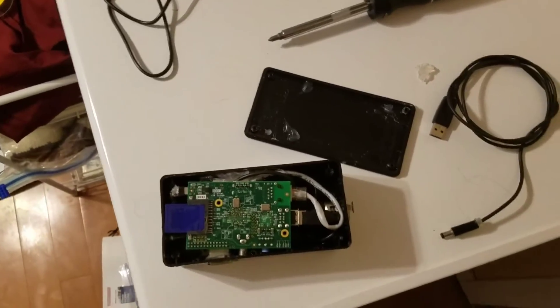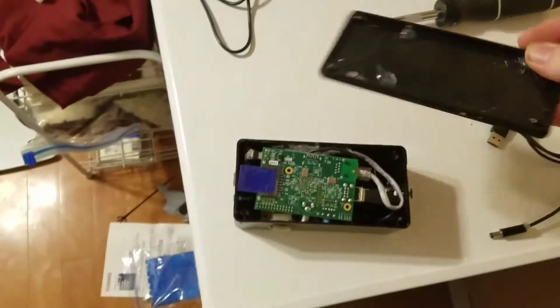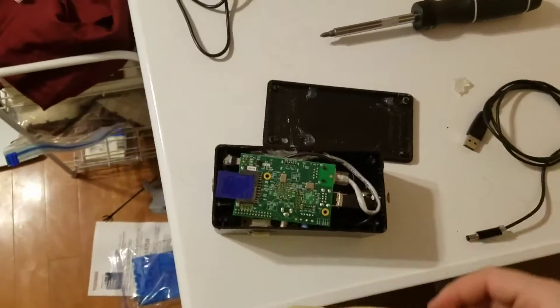This is not the final design — this is a prototype. Originally I had the board glued to the top, but for some reason it came off, so we'll have to mess with that again in the future.